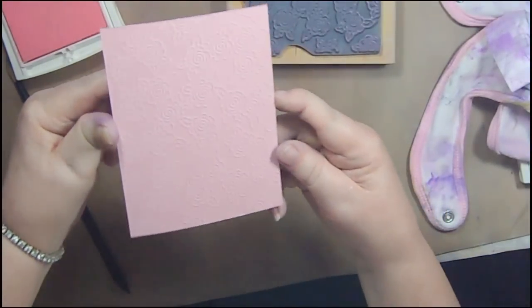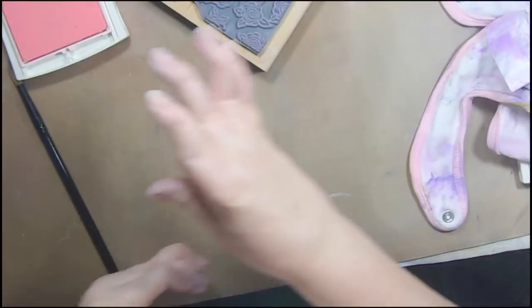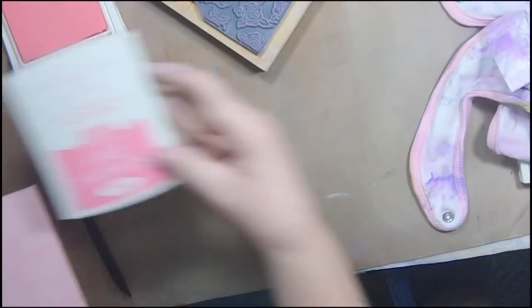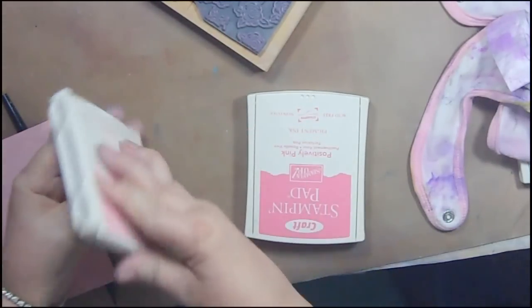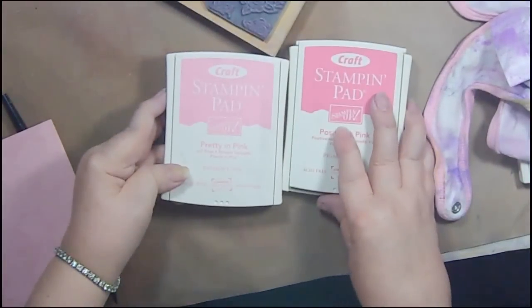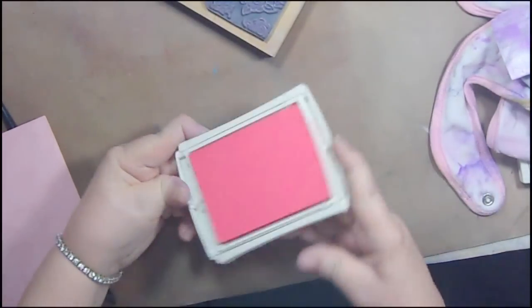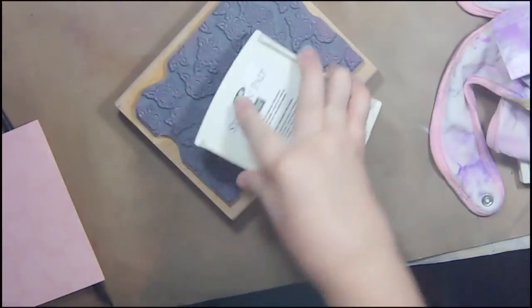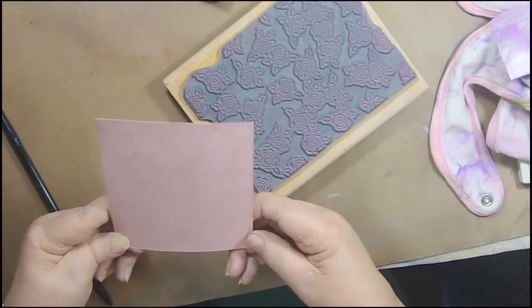Oh, that's pretty — can you see that? Isn't that gorgeous? I love that. I'm going to put that one aside, and then I have another one here in that pink that I did with the white. I'm going to try it with this one that's called Positively Pink. It's a little bit darker. The other one was Pretty in Pink. You can see the colors on the lid — see how much darker Positively Pink is going to be. Hopefully these old inks still have ink coming out of them.